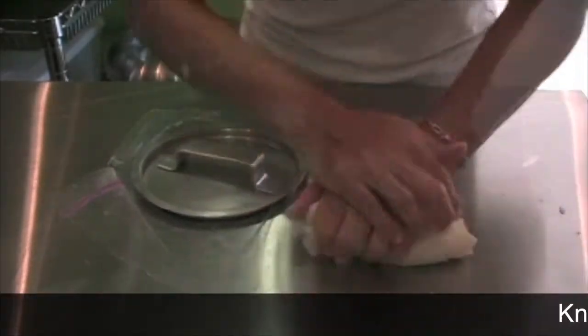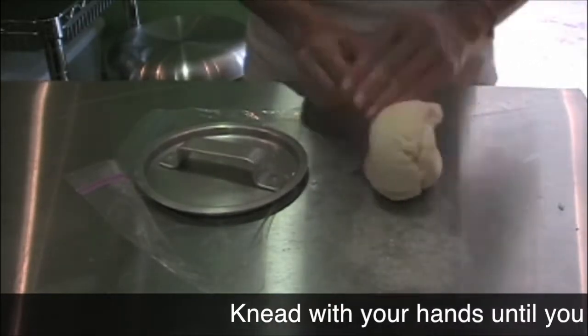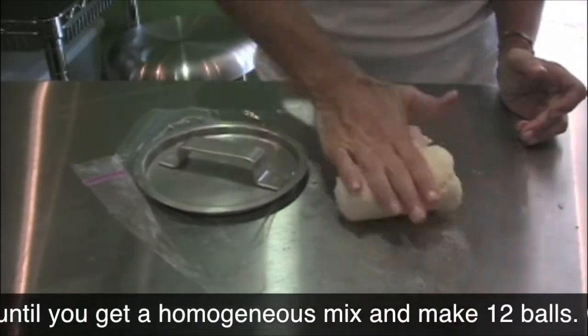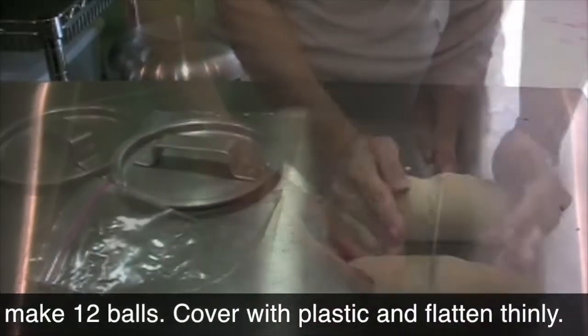After that, place it on the counter space and knead it with your hand for about 20 to 30 times. Roll it,